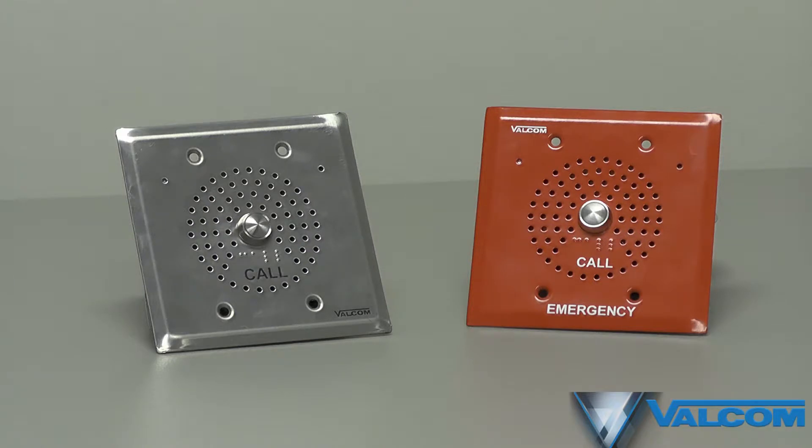The VIP 176 comes in a stainless steel version and is available in custom colors so it can blend into any environment. For more information on the VIP 176 and other Valcom products, visit Valcom.com.